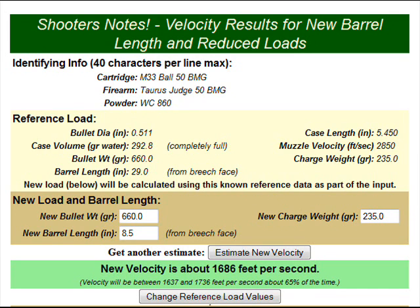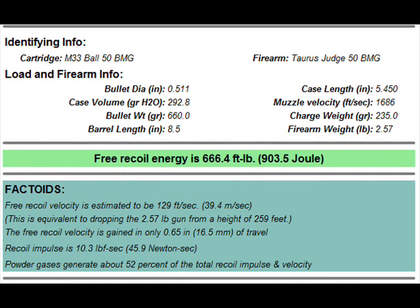Here's the big thing — could anyone actually fire a .50 BMG revolver? Probably not, because the recoil would be something like 666.4 foot-pounds. I estimated the firearm would probably weigh at least 2.57 pounds — the Taurus Judge weighs about 29 ounces as-is, and each M33 round is about 1,762 grains. With three rounds in the revolver plus the gun's weight, you get about 2.57 pounds. The free recoil velocity is estimated to be about 129 feet per second — equivalent to dropping the 2.57-pound gun from a height of 259 feet — with velocity gained in only .65 inches of travel, and an impulse of about 10.3 foot-pounds per second.